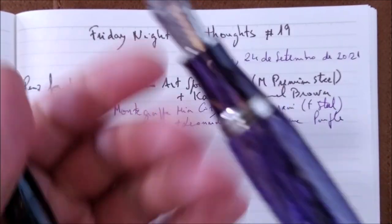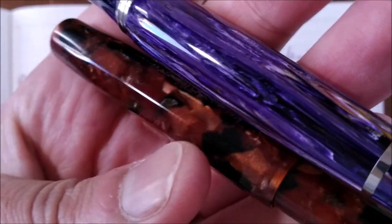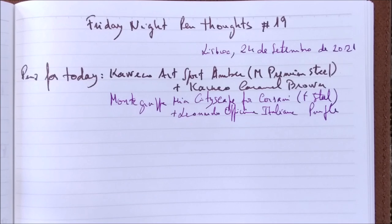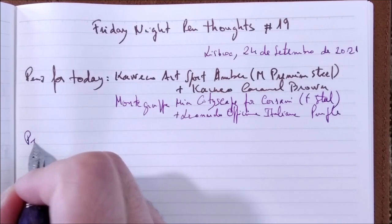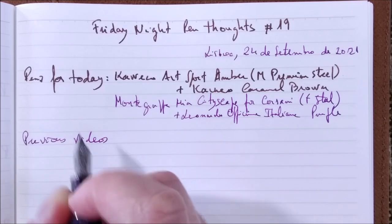If we put them together, you will see that there are two very different, although nice, materials. Most of the topics I talk about are repeated from Friday Night Pen Thoughts to Friday Night Pen Thoughts in previous videos here on the channel.